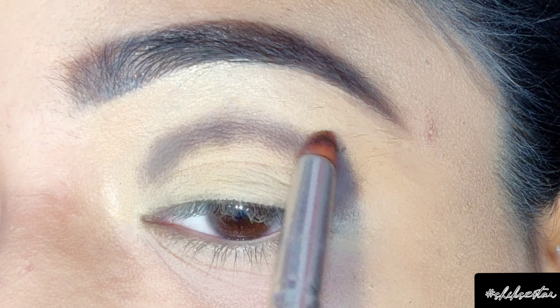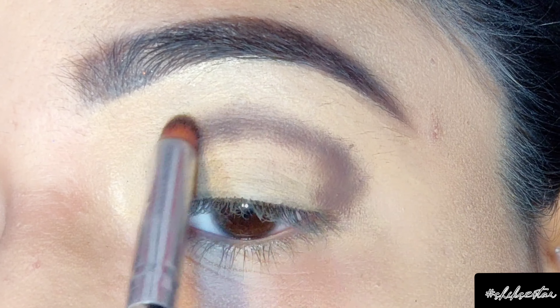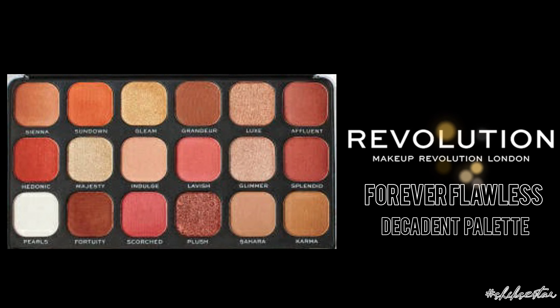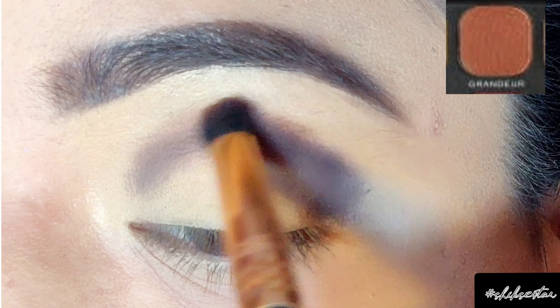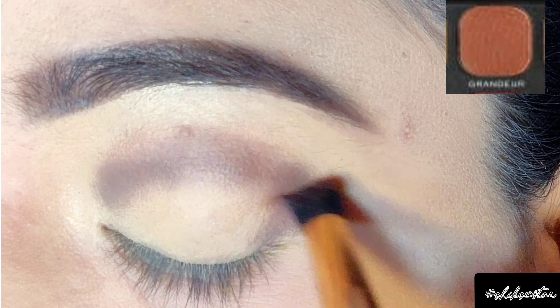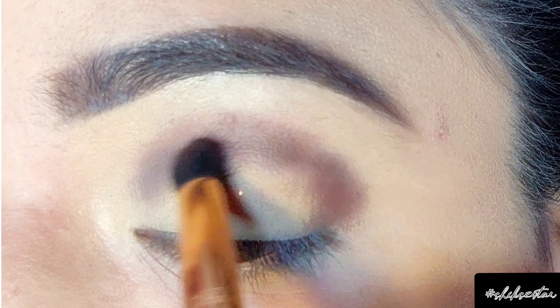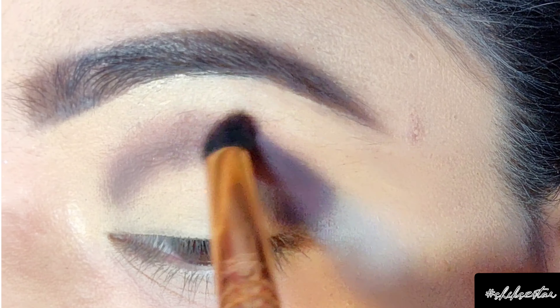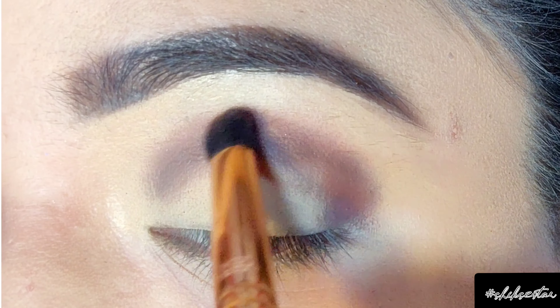Moving on, I'm going to use one of my favorite eyeshadow palettes — the Makeup Revolution Forever Flawless Decadent palette. From this palette I'm using the Grandeur shade, and with the help of a blending brush I'm going to blend the edges of the previous dark brown shade.